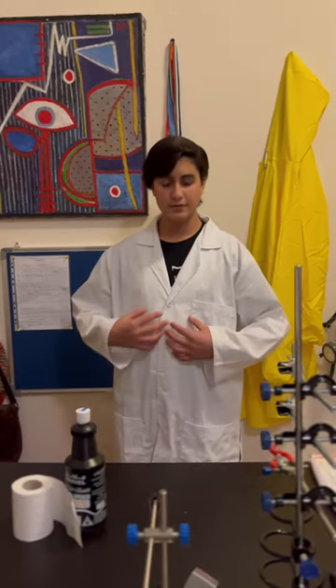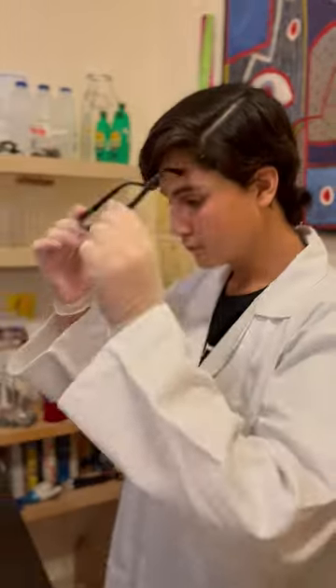For this experiment, a decent lab coat, some vinyl gloves, and safety goggles should suffice.